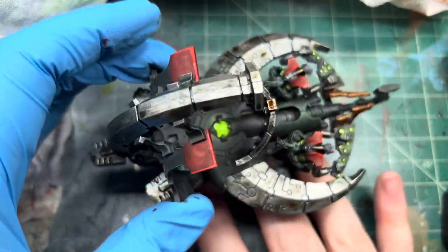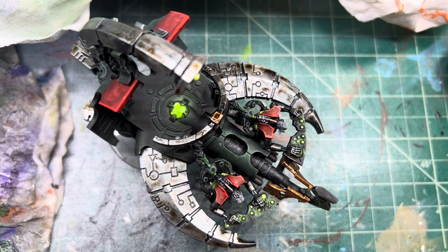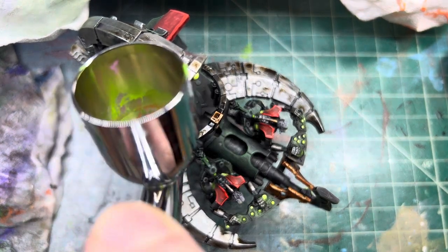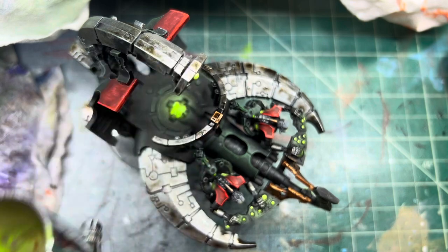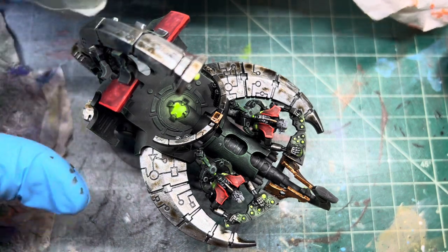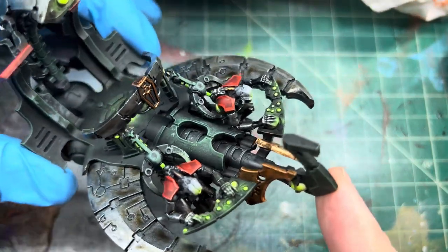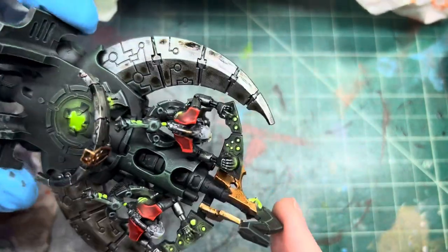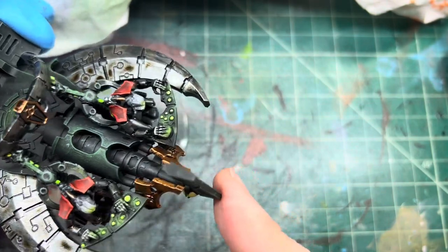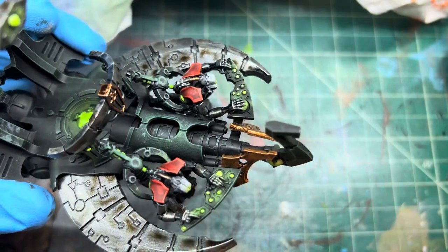We can just flood that out more. That's how we paint our Catacomb Command Barge. As always, thank you for watching — please like, comment, and subscribe, and we'll catch you guys on the next one. Thanks!